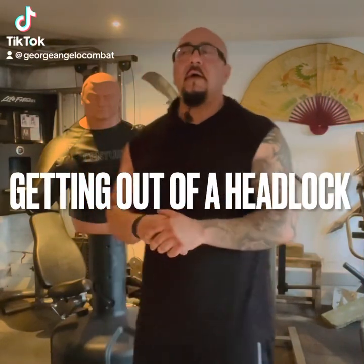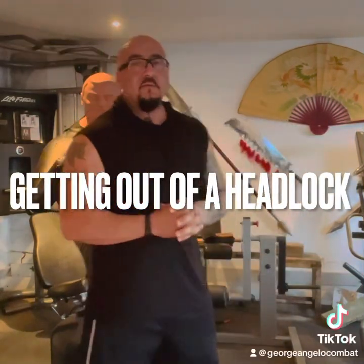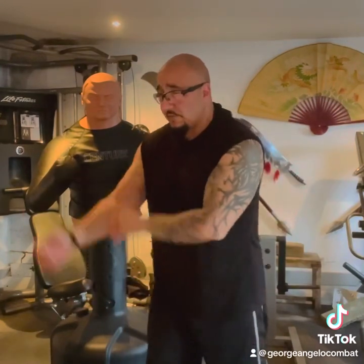Hello everyone, welcome to another edition of simple self-defense and all sorts of combat techniques that will help you out on the street. It's all about short, simple maneuvers that we could do to get ourselves out of a sticky situation. We're not using a flamboyant style like you see in the films — just simple moves to get ourselves out of anything.